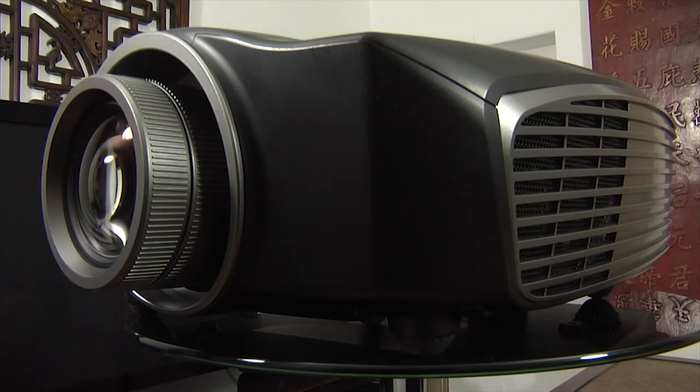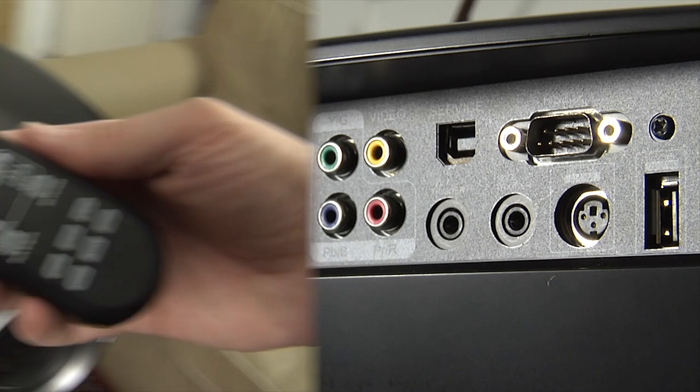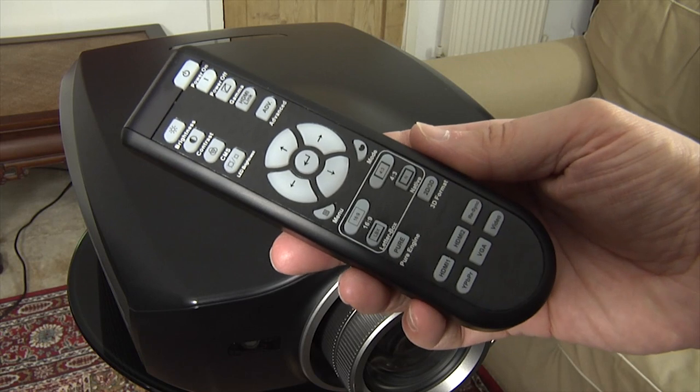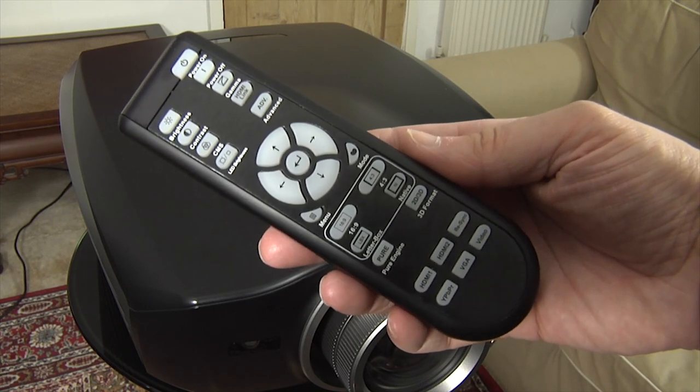There are air intake vents situated on either side of the chassis and the build quality is reasonable for a projector at this price point. At the rear there is a standard set of connections including two HDMI inputs. The HD 91 uses a simple remote control that has a backlight and is comfortable to hold and easy to use.